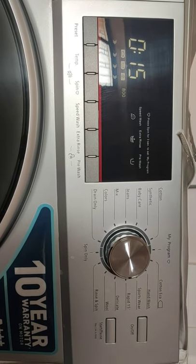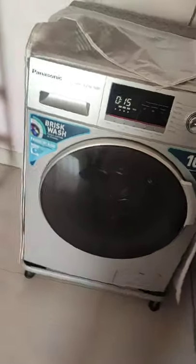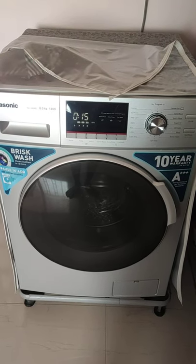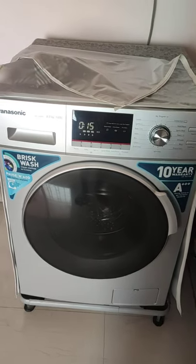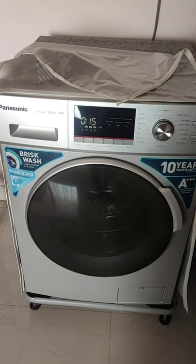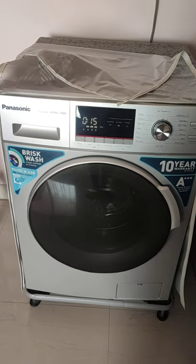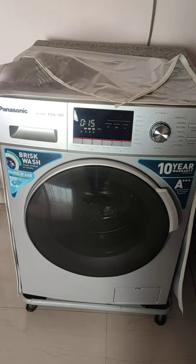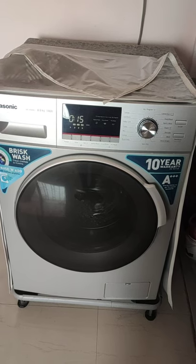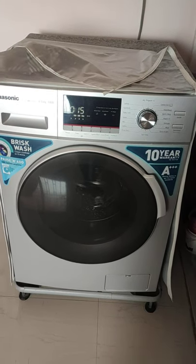I've been using this washing machine for three to four months now and there are no issues so far. This washing machine is not a direct drive machine — it is belt-driven, meaning the motor and drum are connected with a rubberized belt. Some LG washing machines are direct drive, where the motor is directly attached to the drum. The practical difference is that direct drive machines produce slightly less noise than conventional belt-driven machines.